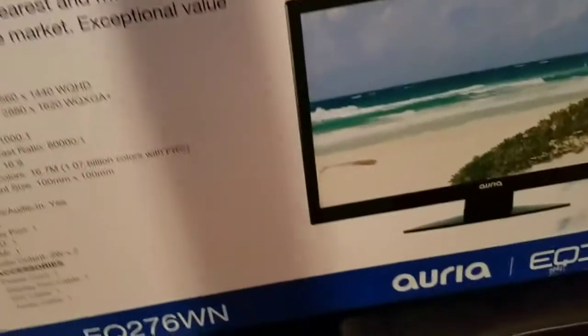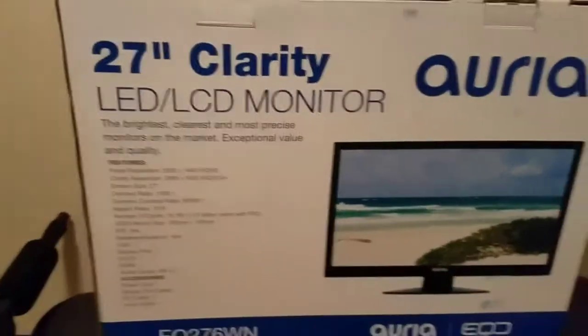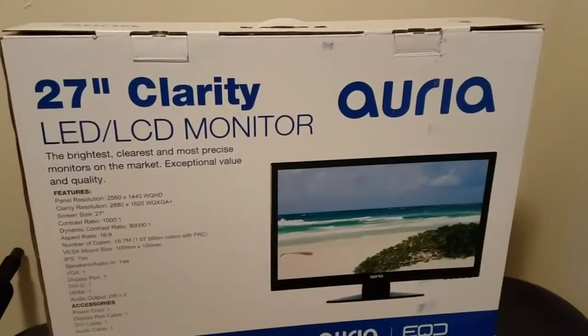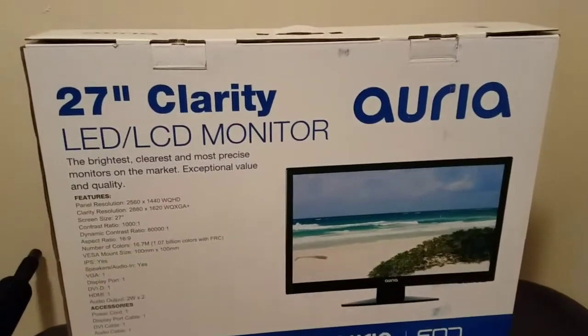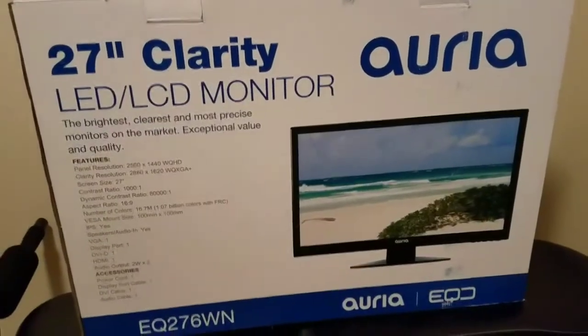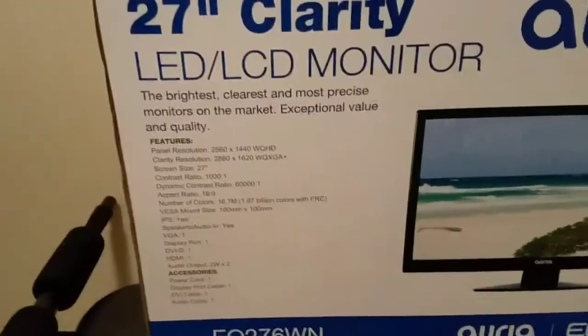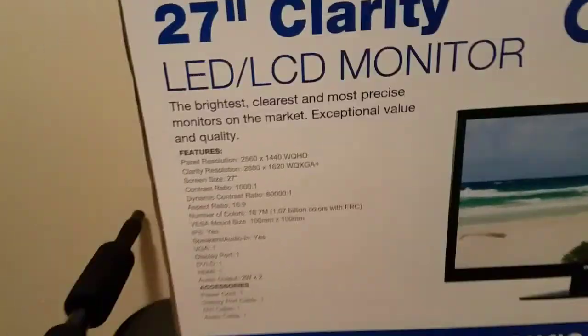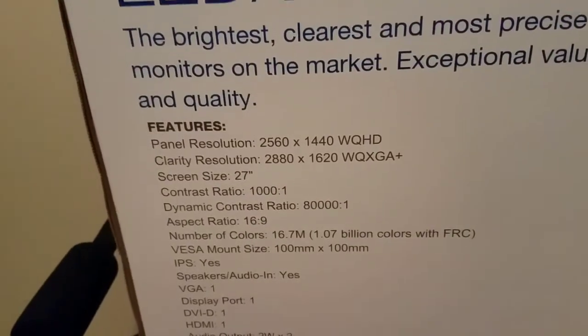This monitor I picked up about a week ago and wasn't sure on the name just because I never heard of it. It's a Korean monitor and it actually has an LG panel with an Aria overlay, believe it or not. I just want to go ahead and give you guys a review and a little bit of my experience with this monitor.